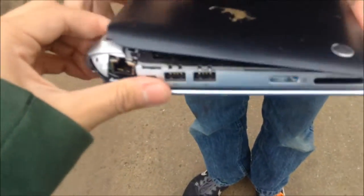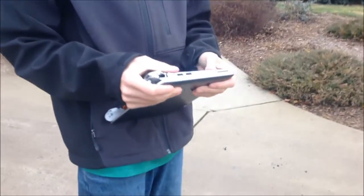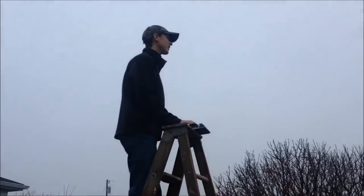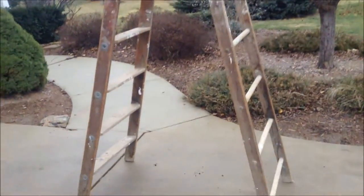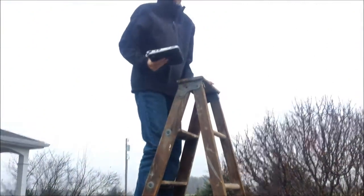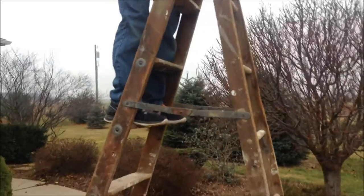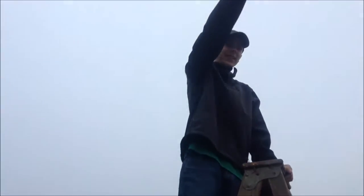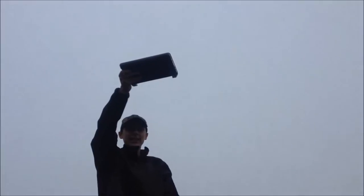We'll use duct tape — actually no, we don't even need that. All right, so now we're gonna be back in a second once Hunter decides he's done trying to wrench that thing on. Okay, so we're back. It feels like a drone because we've got the super sketchy wooden ladder — who knows if it's gonna hold. We're going to do another drop test from about 10 feet maybe.